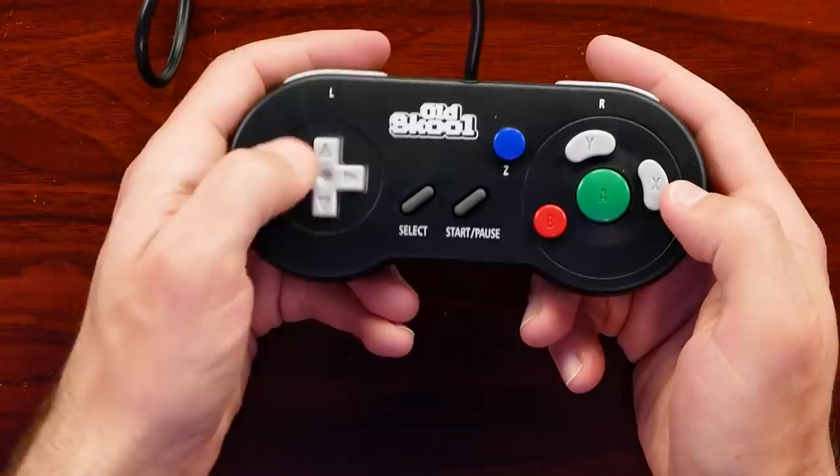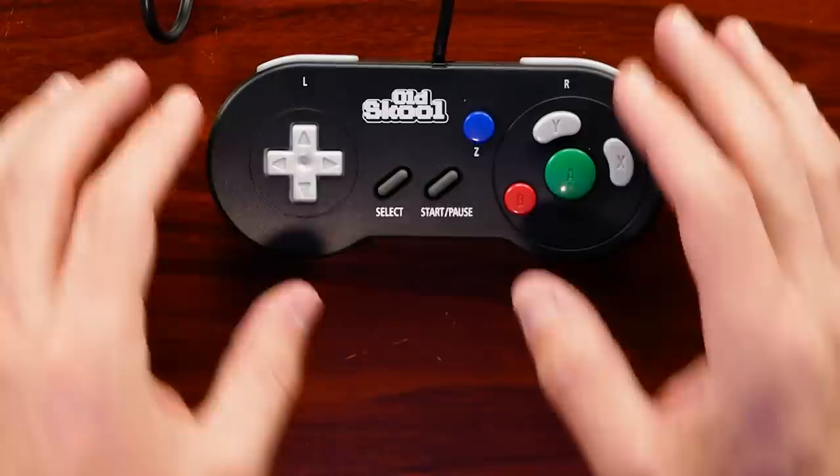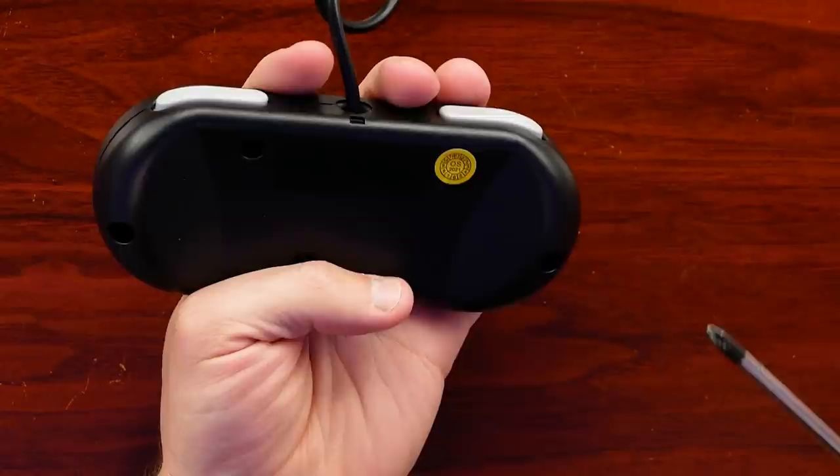The controller itself is light but it doesn't feel cheap, and that's kind of surprising coming from Old School, because I'm used to Old School putting out controllers that feel like they're going to fall apart when you pick them up. So this was actually a nice surprise.